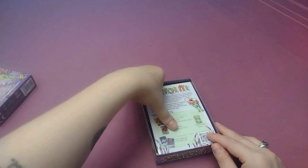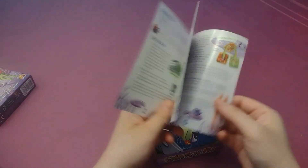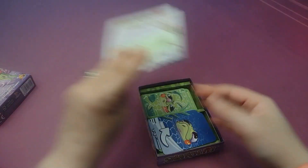We did get a chance to play this one at Gen Con, so it is a little bit opened up already, but that's okay. Let's take a look at it anyway. We have our rulebook here — pretty short, straightforward rules — and a little bit of an example of how cards can get played there as well.